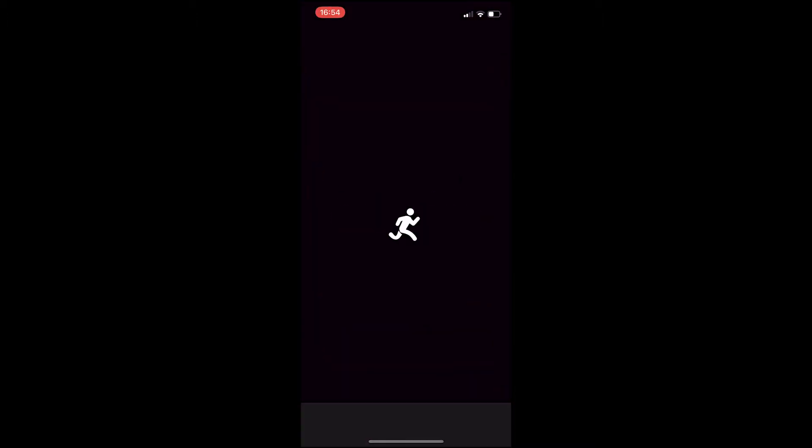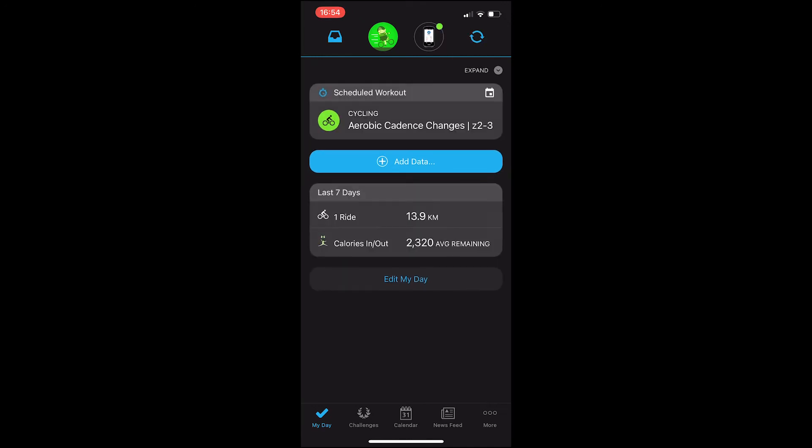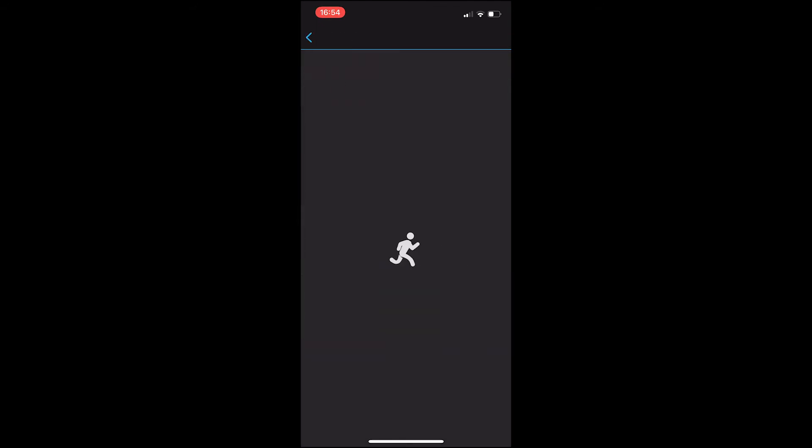Now let's have a look at the Connect app and see what information it gives you. I'll open up my app — there's my little running man going to fetch my data for me. It's going to take a while because it's been a while since I had any. And everything downloads — let's go to my last ride and open that up.